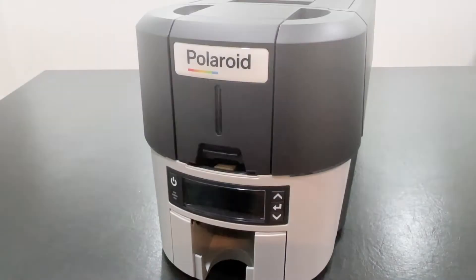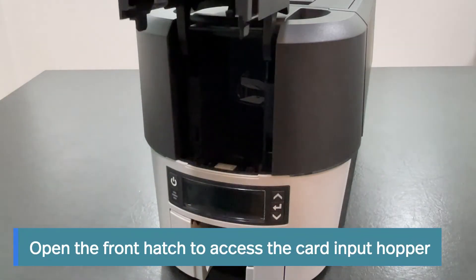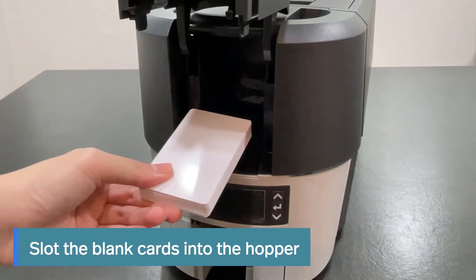Loading of cards: open the front hatch to access the card input hopper, then slot the blank cards into the hopper.